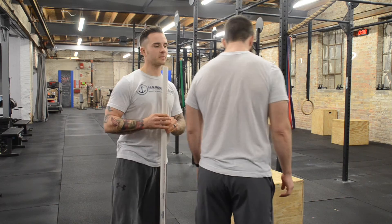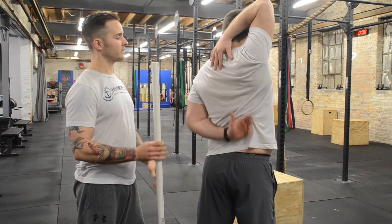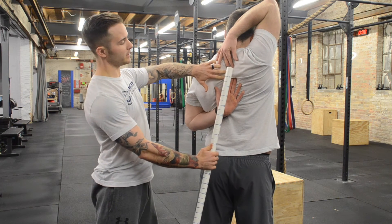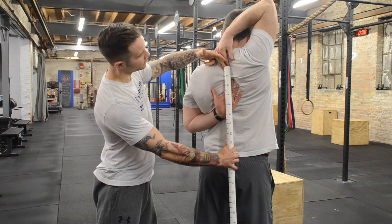I want you to go overhead with your right hand and touch your back. And I want you to come underneath and try to touch fingertips if you can. I'm then going to measure the distance between the fingertips, which I'm roughly getting two inches.